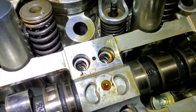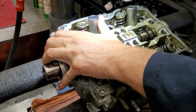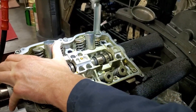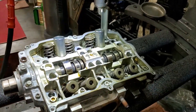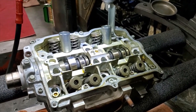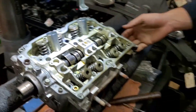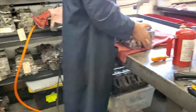We lost a keeper down in the cam journal area; we'll have to get that out in a minute. We got all the keepers dislodged from this head. All the springs will just pop right out, and maybe some of the valves too.